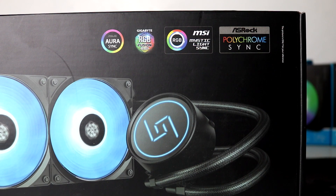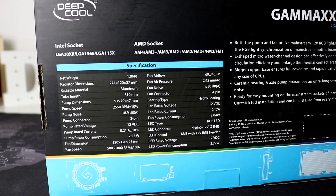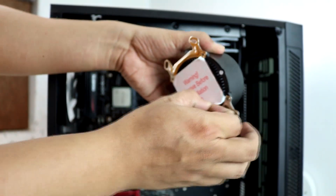Para sa specs ng ating Gamax L240, supported niya lahat ng motherboard softwares gaya ng ASUS Aura Sync, RGB Fusion, MSI Mystic Light, and yung pinakabagong software ng ASRAC is yung Polychrome Sync. So yung Gamax L240 ay merong pump speed na 2,550 RPM, pump noise na 18.9 decibels, fan airflow na 69.3 CFM, fan speed na 500 to 1,800 RPM — pero minsan umabot siya ng up to 2,500 RPM kapag full load — fan air pressure na 2.2 MMAQ, and fan noise na 30 decibels.